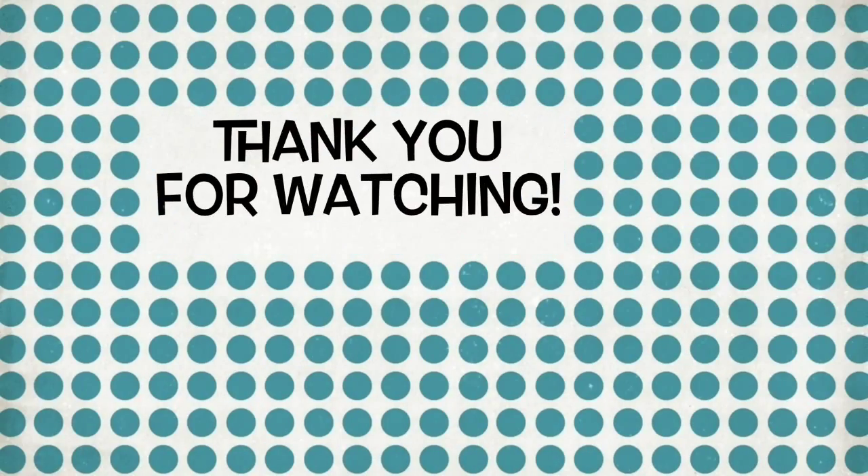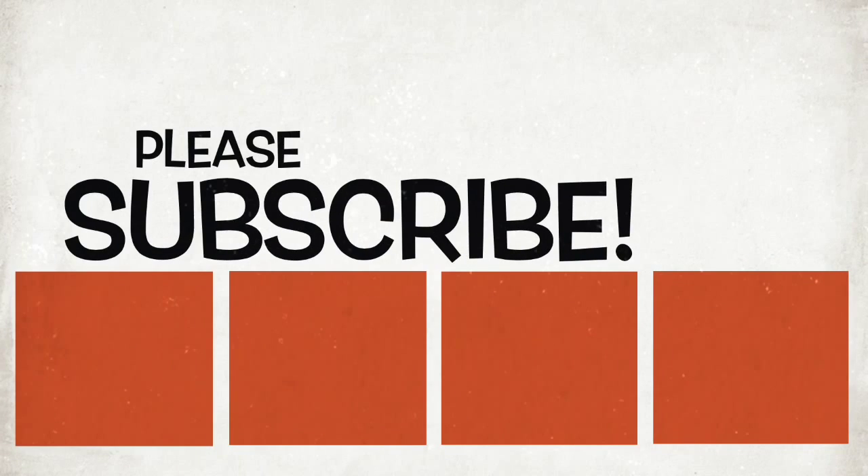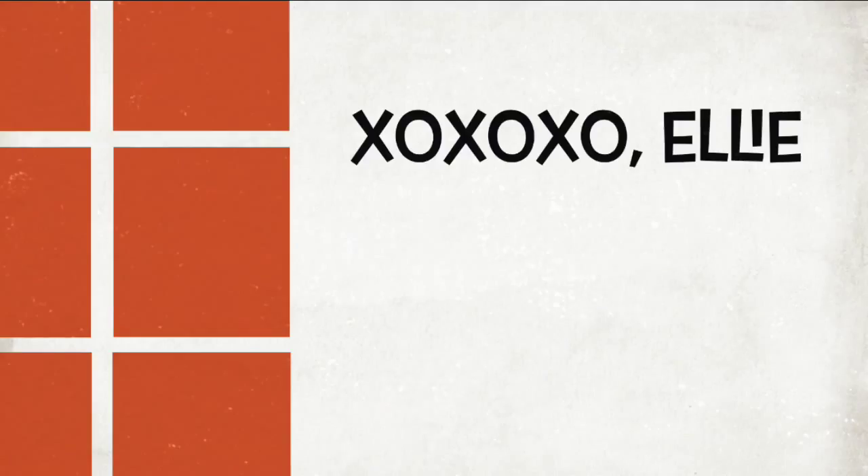That is all — that's the end of this video! Thank you guys so much for watching. Please thumbs up this video and subscribe if you enjoyed. Bye guys, have a great day!